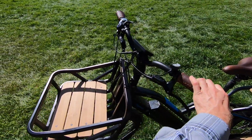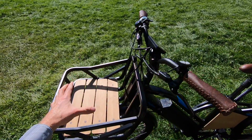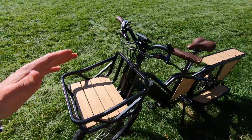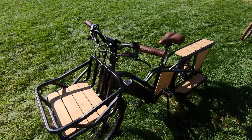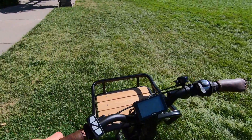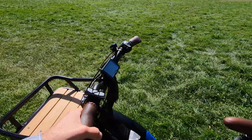Another thing I noticed while riding over here is that as you steer, the front basket doesn't move with you. That's actually good because it could slosh your gear around, dump stuff out the side, and just feel unstable. So this is the way you want to do it, but it can feel a little bit funky when you're riding and turning and don't see the bike turning with it — it takes a minute to get used to that.